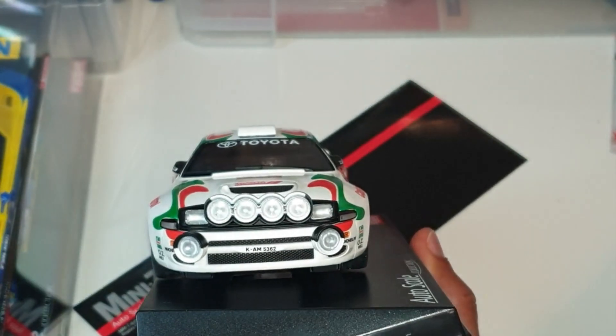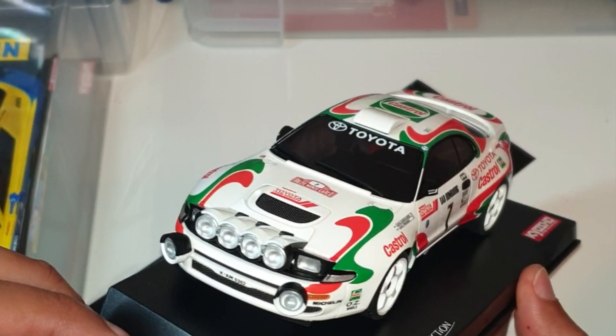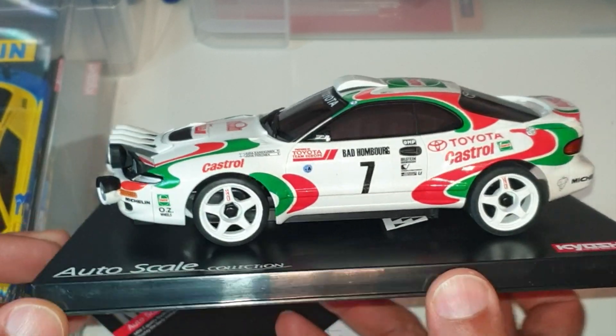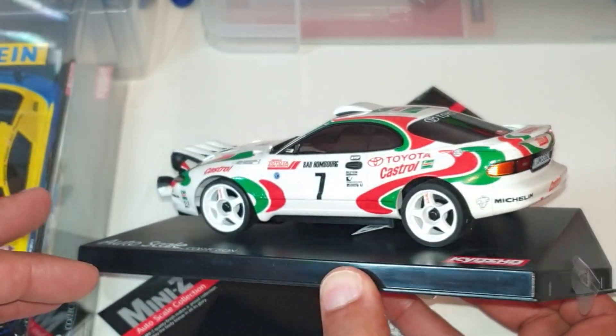Look at all those lights there — I wonder if you can get LEDs into those. I'm not seeing any on YouTube with the LEDs in.